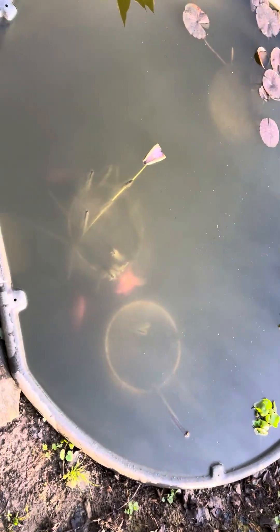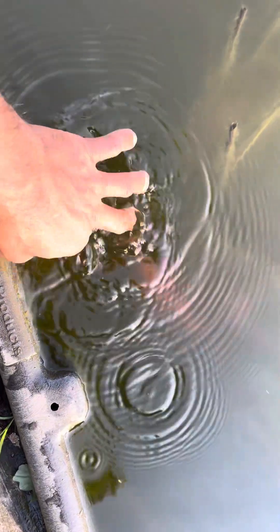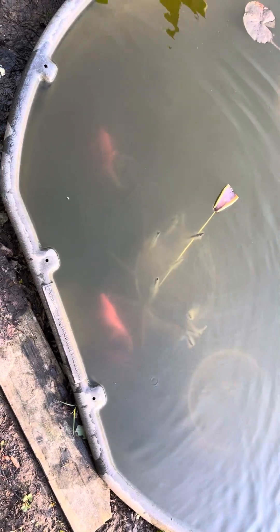Here's another update on the pond. The water was early on like pure greenish, but now it's starting to clear up.